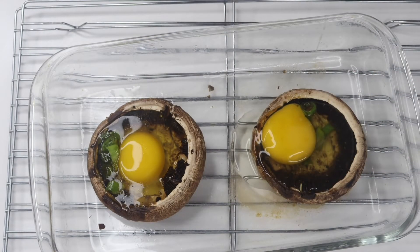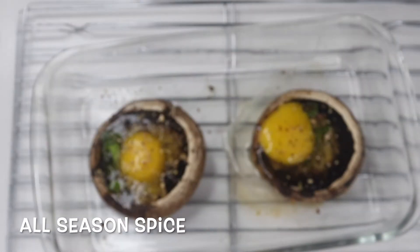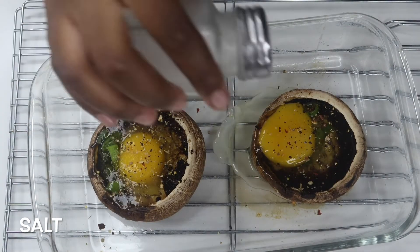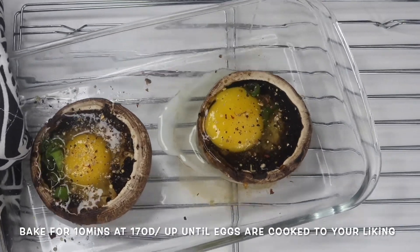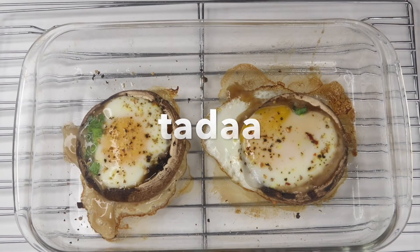Then I seasoned them with a different seasoning this time — I'll put the name on the screen — and also with some salt. After you're done seasoning, you add them back in the oven and bake them for about 10 minutes at 160 to 170 degrees. After 10 minutes they should look something like this. They turned out really well and were so delicious!